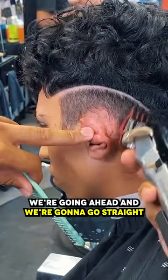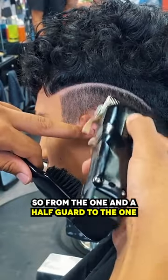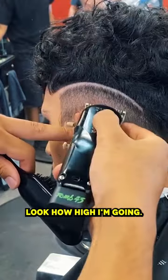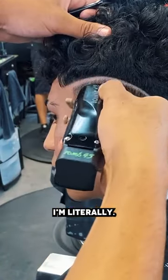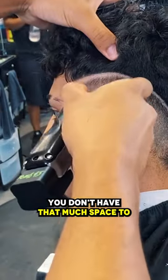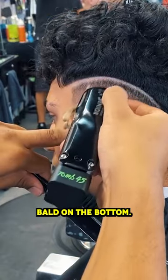We're going to go straight to a one and a half guard and then we're just going to stack guards. So from the one and a half guard to the one guard open, and now we're using our half guard. Look how high I'm going — I'm literally stacking these guards right beneath each other. You don't have that much space to fade here, so if not you're never going to get to bald on the bottom.